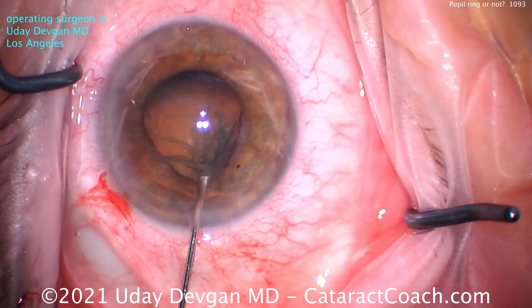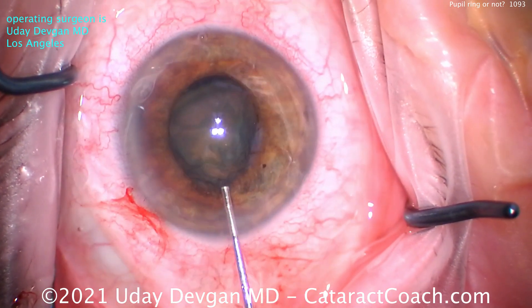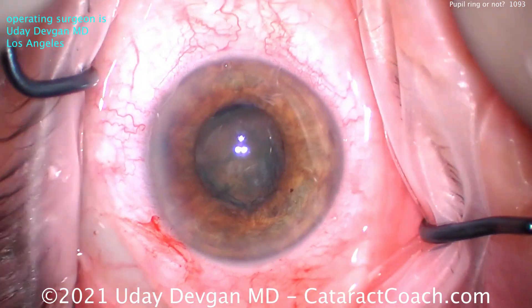Now bounce-off solution — slow but steady hydrodissection — get that nucleus out of the bag. We want that nucleus up out of the capsular bag, nice and easy.